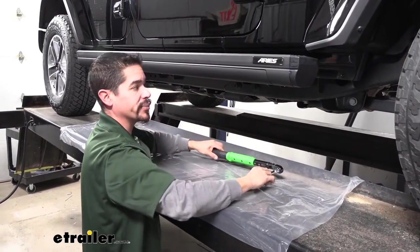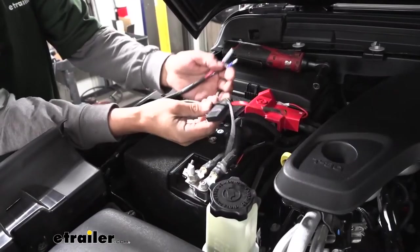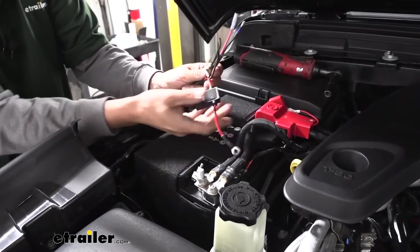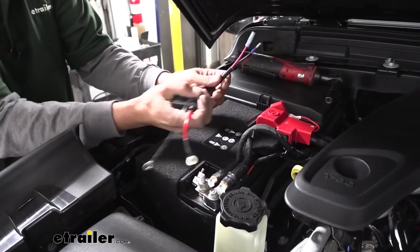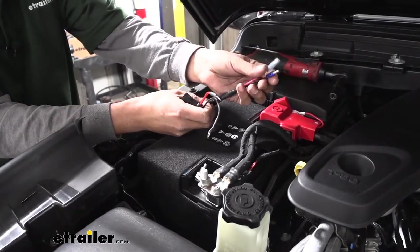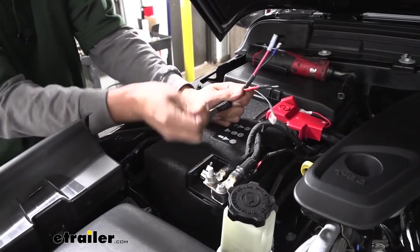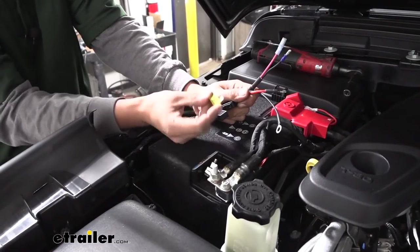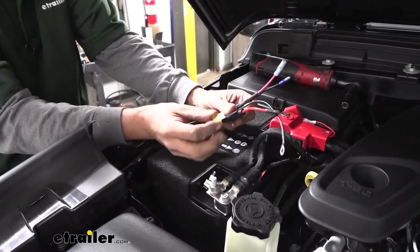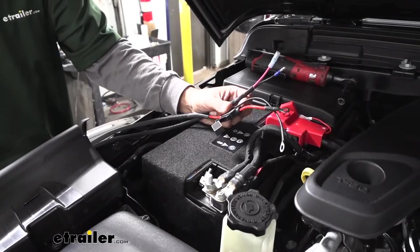With this side complete, we're going to repeat that entire process over on the driver's side. At this point, grab the small harness out of our kit. The small harness will have a fuse holder with a red wire on it, a black wire, and then on the other end two bullet-style connectors. We're going to pull that fuse out of the fuse holder — we want to hold on to it, but we don't want it in there right now because we're going to be hooking this up to the battery and we don't want any shorts.